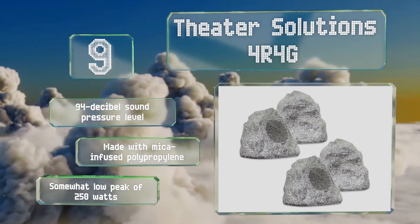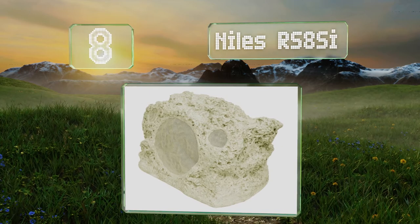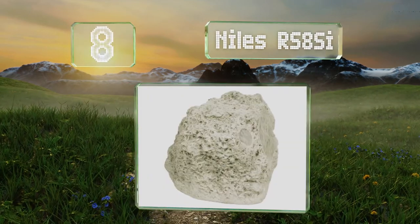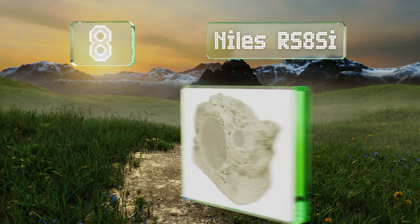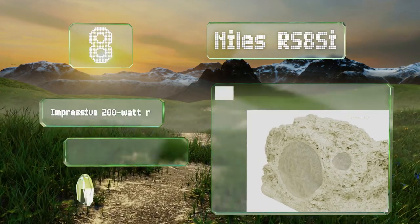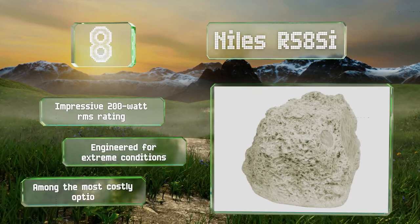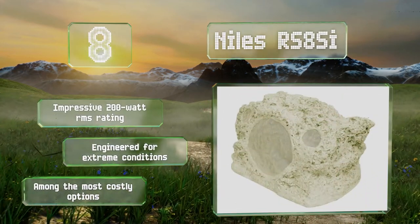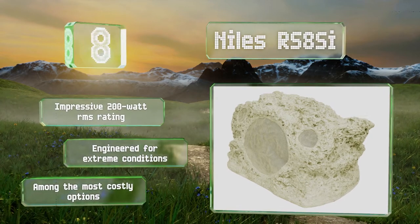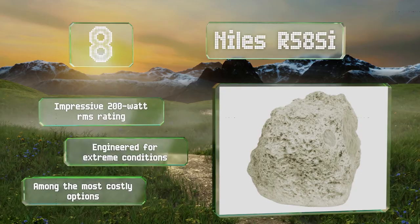Coming in at number eight on our list, a premium model, the Niles RS8SI can operate in two ways: in an 8-ohm two-speaker stereo mode, or in a 4-ohm single input mode that delivers two-channel audio from just one unit. Plus, it's one of the few offered with a realistic choral appearance. It boasts an impressive 200-watt RMS rating and is engineered for extreme conditions, however it is among the most costly options.